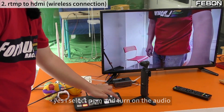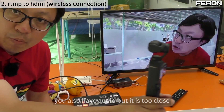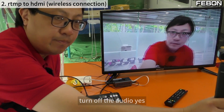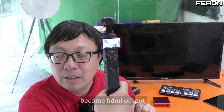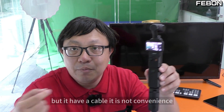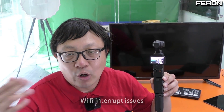Select the PGN output and turn on audio — the audio works, but being too close causes echo, so turn the audio off. In summary, there are two ideas to turn the DJI Pocket 3 into HDMI output. The UVC idea is stable but requires a cable, which is less convenient. The RTMP to HDMI method is wireless and very flexible, but it may have Wi-Fi interruption issues.